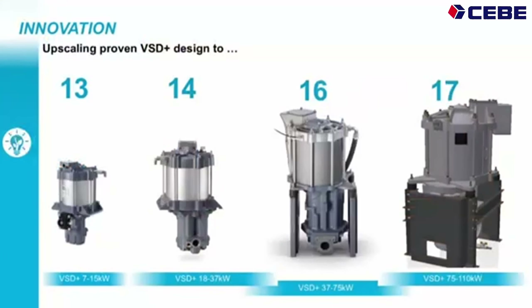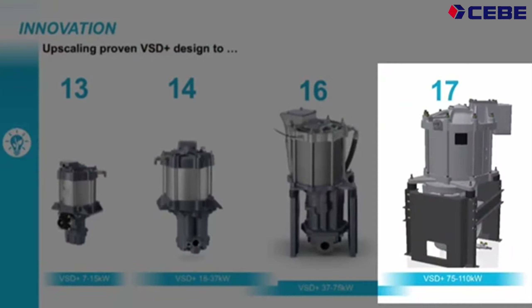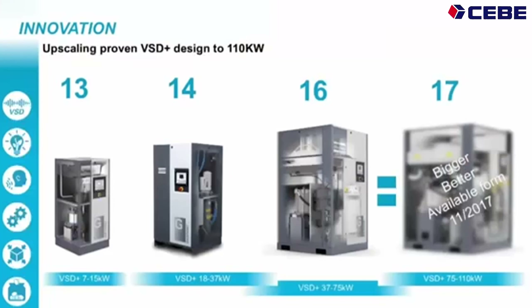What did we do? We expanded the drivetrain concept up to 110 kW. This is a completely new drivetrain. We'll have overlappings, like we have also on the smaller frame size, so we'll have two GA75 VSD Plus sizes.